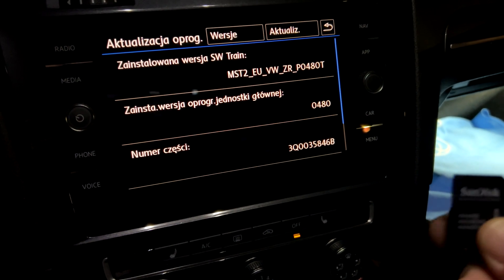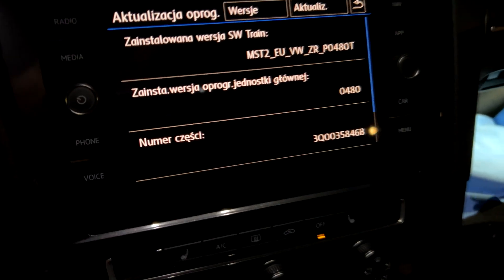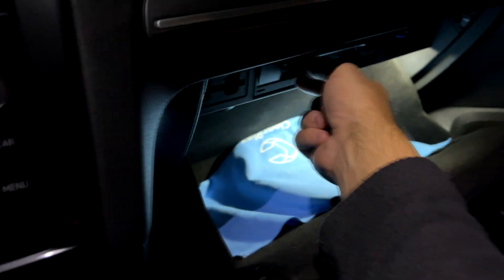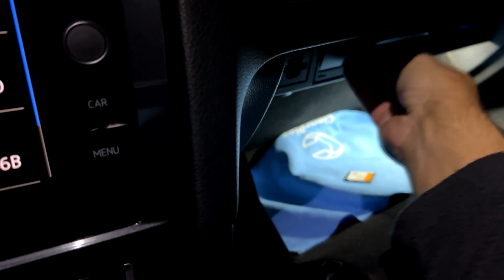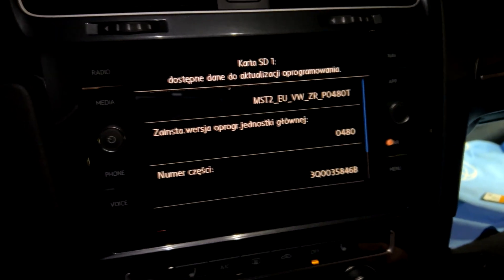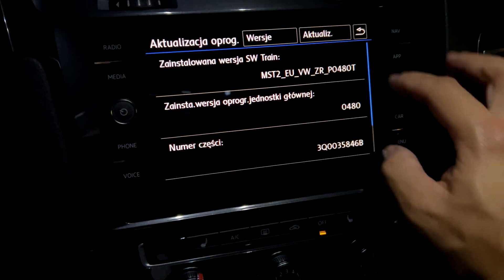I currently have version 4.8.0 installed, and now on the memory card I have prepared an update to the very same version. Normally, after inserting the memory card into the unit, we typically receive a clear and immediate notification about this update.